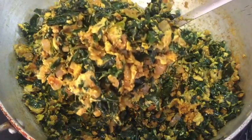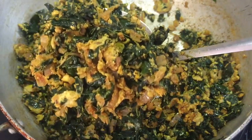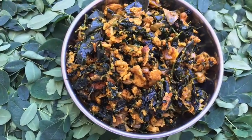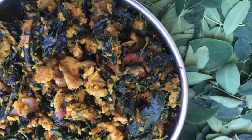We are going to fry it for 2 minutes. This is a good process. Now let's cook it for 2 minutes. Thank you.